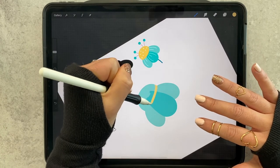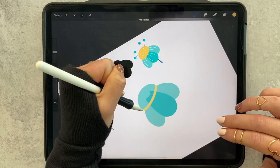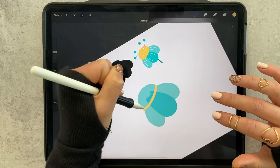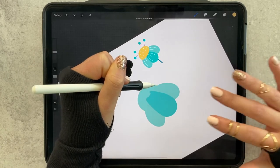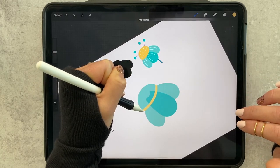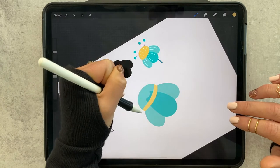If you start with your pencil, make a curved line and then hold it — just like with the straight line — it will make it perfect. You can two-finger tap to undo. I accidentally let go of that a bit, so get it right in there and then just color it in.